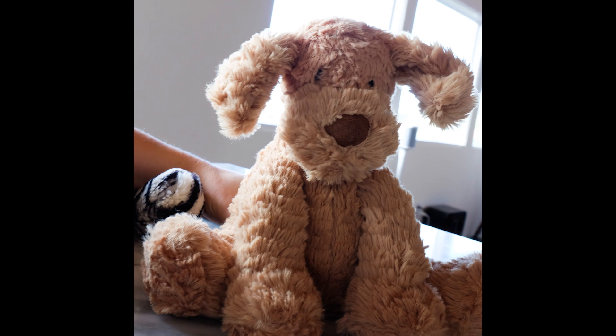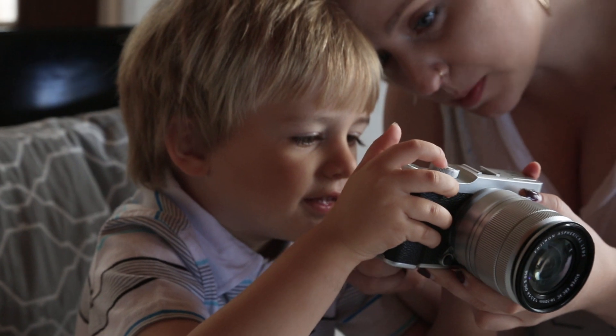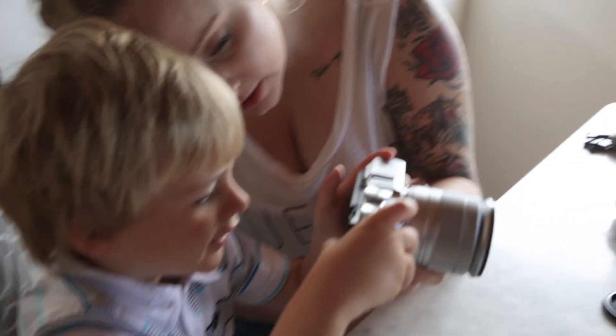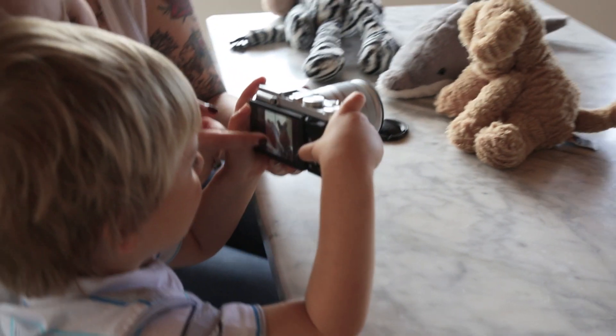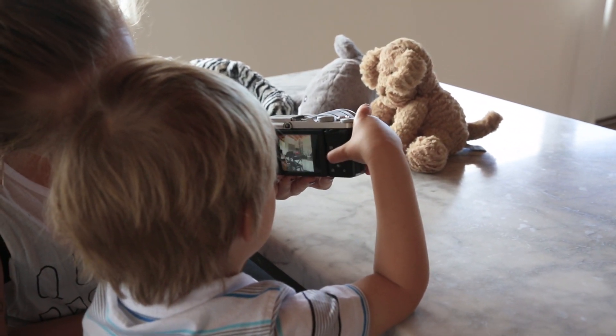Let's see the pictures you took. There's one of the puppy. You can hit this button right here and it'll go over so you can see all of them. There you go. And the puppy and the dolphin? Good job.